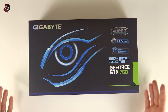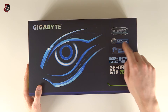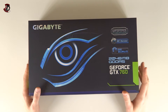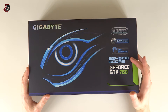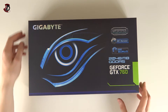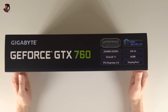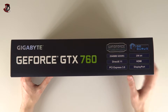The box features the WindForce cooling solution, OC version, with OC Guru software included - though you should download the latest version from the Gigabyte website, same goes for the drivers. It has 2 gigabytes of GDDR5. Memory-wise it's the same type and speed as the GTX 670 - it's actually very similar to the GTX 670, the only difference being fewer CUDA cores, however it has faster clocks which kind of compensates for that.